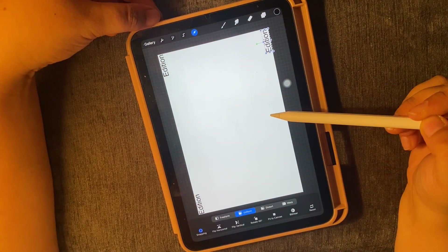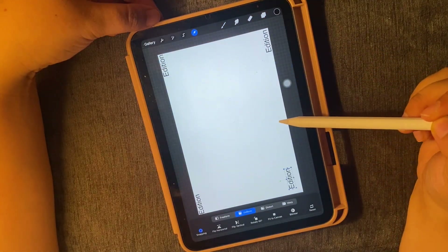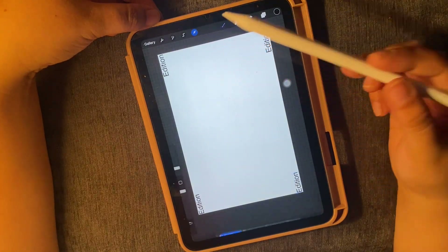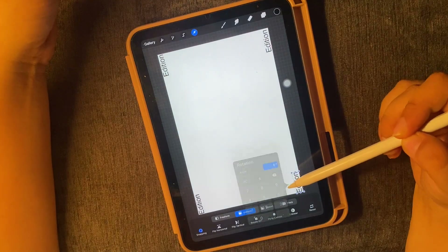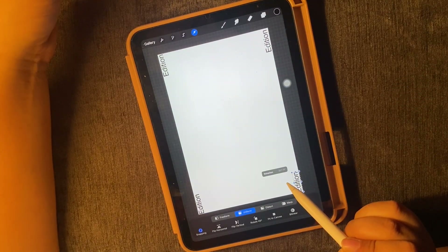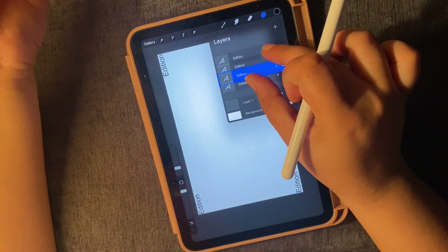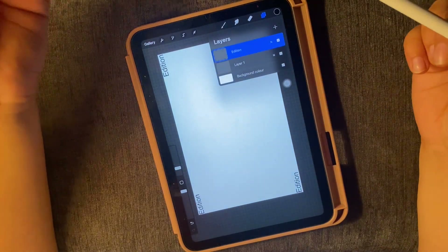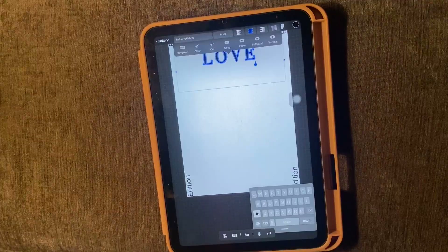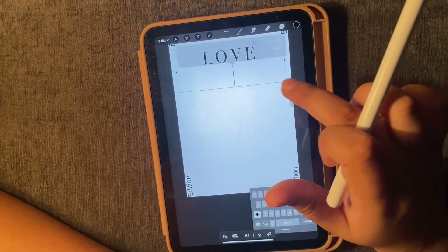I am just adjusting the decoration words I have added on this sheet, putting them on each and every corner. Now I am just creating a base layer. I have added decorations in 4 corners and combined them into one layer. Now I will add my main font, which is 'love'.